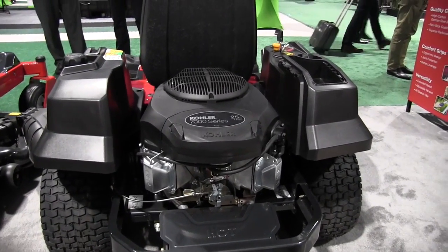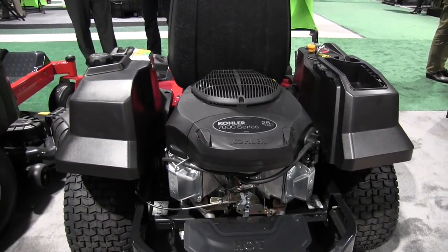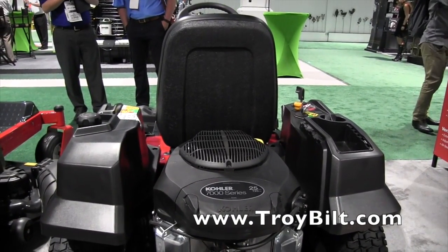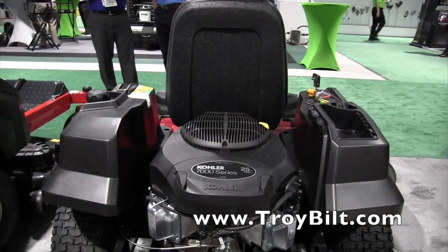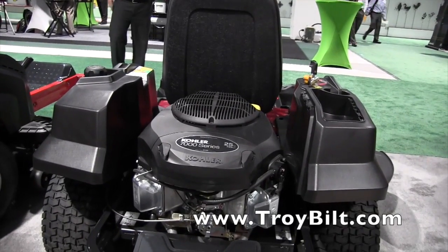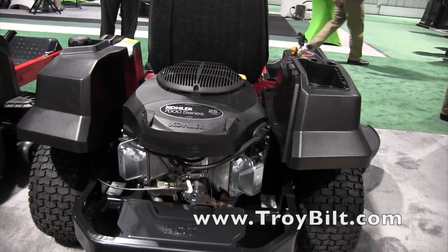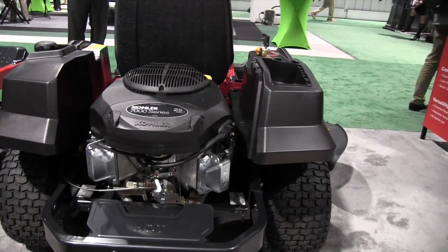So for the folks who have several acres of lawn, this could get knocked out in an afternoon — it would make your work a breeze. If people would like to find out more information, where can they go? They can go to TroyBilt.com for an entire line of our walk and riding mowers. That sounds great. We are at the National Hardware Show.